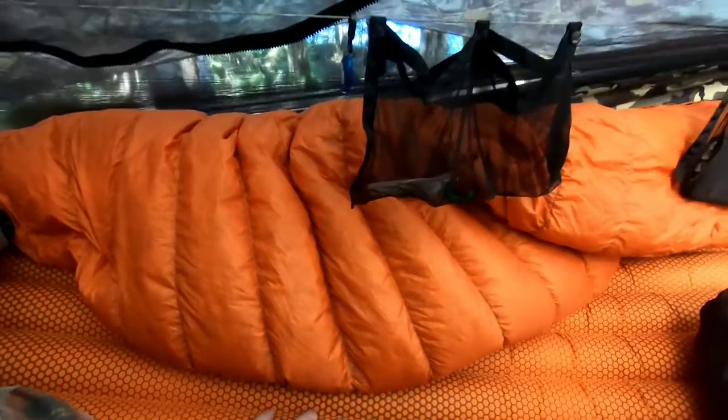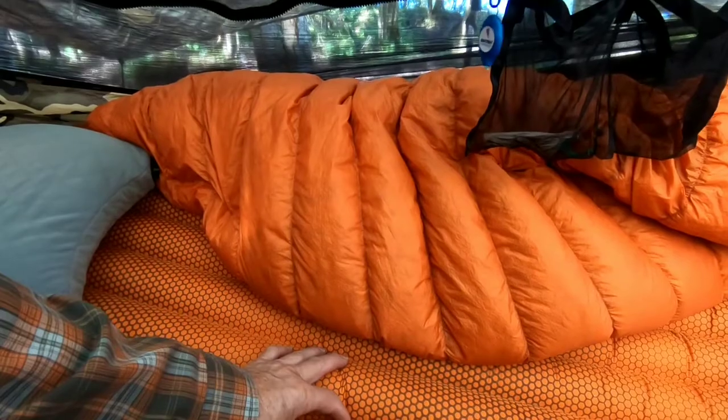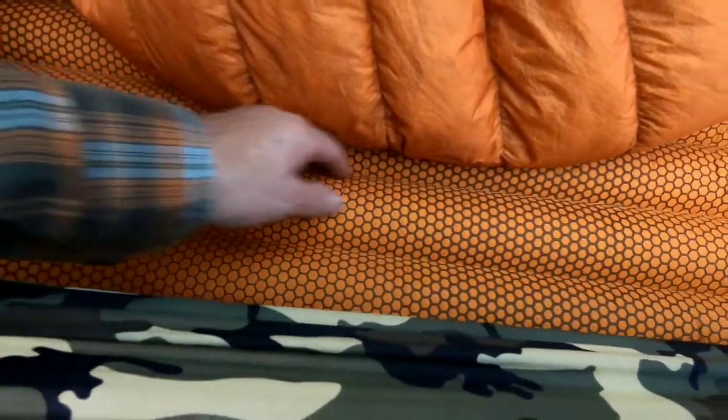These are the XPED pads. This is an R-rating of four — it's a two-and-a-half inch air pad. This is the new version; you can tell by the honeycomb pattern. The old pattern had seams that were letting go.